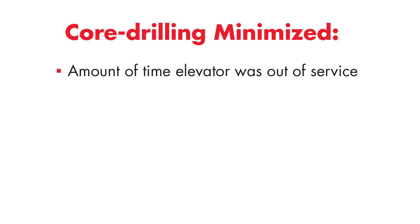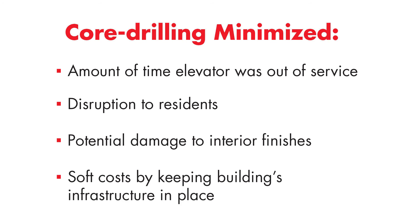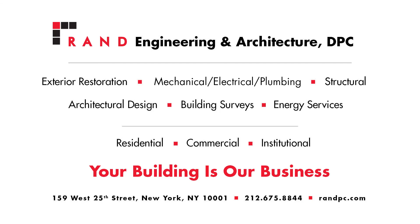This repair solution minimized the time that the elevator was out of service. It minimized the disruptions to the residents. It also minimized the potential damage that any demolition work could have done to interior finishes, and it minimized the soft costs as all of the structure and elevator infrastructure was able to stay in place throughout the project. For more information on this and other repair projects, visit us at our website at randpc.com.